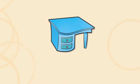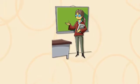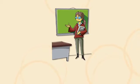Is it a classroom? No, it isn't. Is she a teacher? Yes, she is.